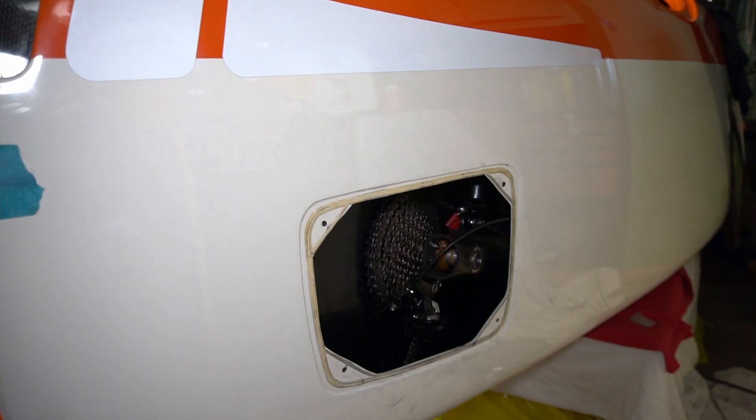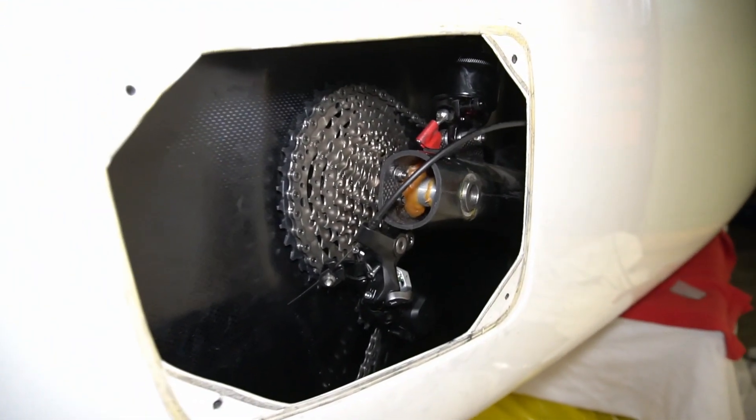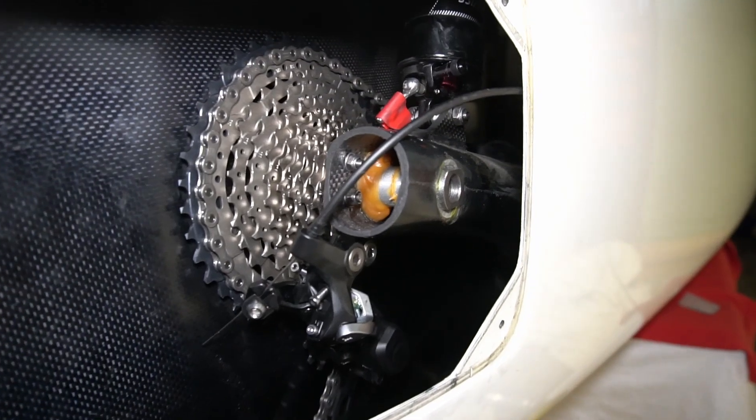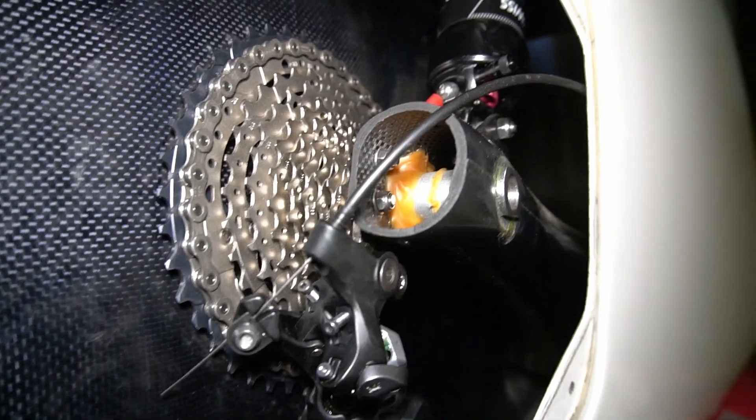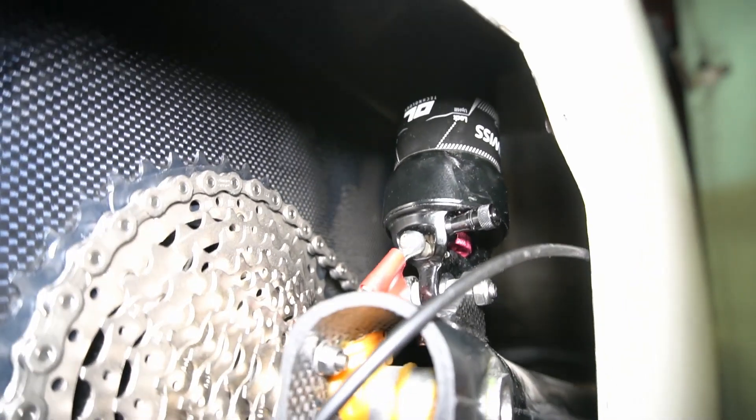In the rear of the Velomobile is a hatch, and in the hatch you can see that there is a rear derailleur, the cassette, and also the swing arm. Above the swing arm is the rear shock absorber, and I'd like to take a look at this.